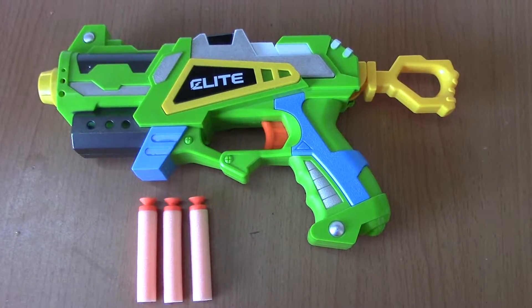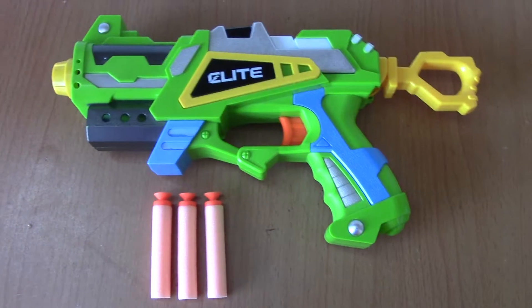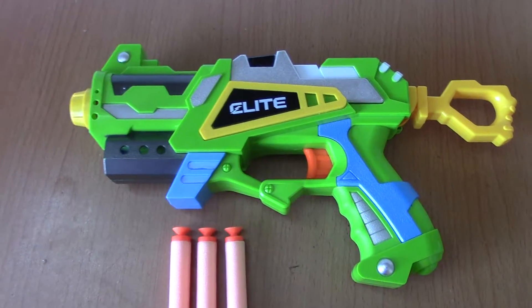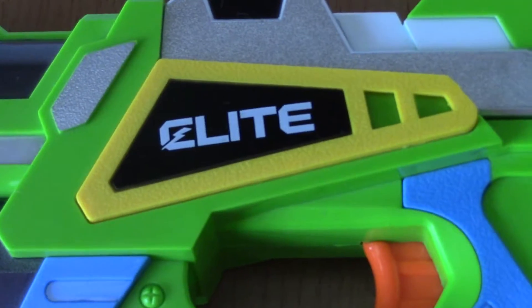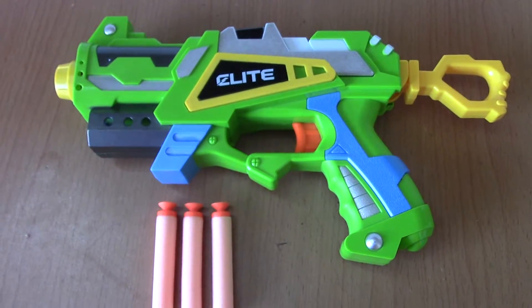Hello ladies and gentlemen, DeVito here, and today I'm going to be doing another Nerf review. I've got my — actually I don't really know what it is, because it's a knockoff brand. I never found out what the name was, so it says Elite on it. That might be its name, but we'll just call it our Elite Blaster. This is our Elite Blaster!